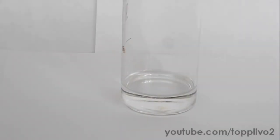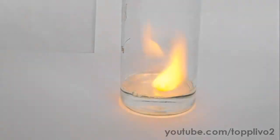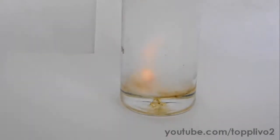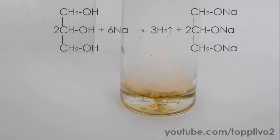Moving to the next reaction: the interaction of sodium with hot glycerol. It is poured into the beaker and let's add there a piece of sodium metal. Sodium immediately melts and lights up in our hot glycerol. This produces hydrogen and sodium glycerate.